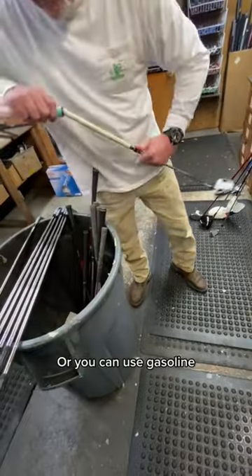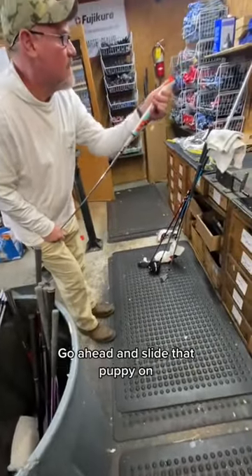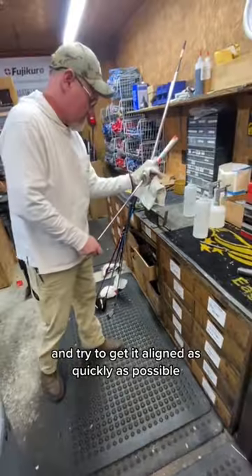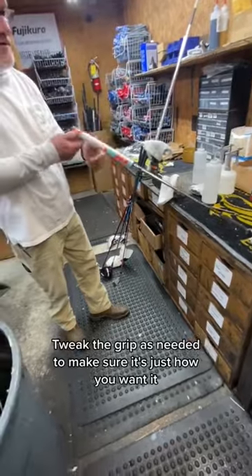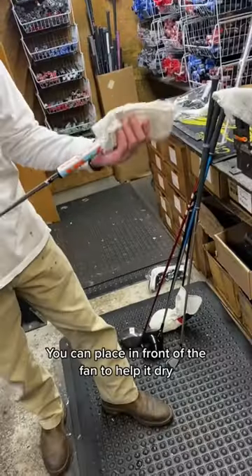Apply odorless mineral spirits, which will help the grip slide on nice and easy — or you can use gasoline, but then you're going to smell bad. Go ahead and slide it on and try to get it aligned as quickly as possible, as it will start sticking to the tape soon. Tweak the grip as needed to make sure it's just how you want it.